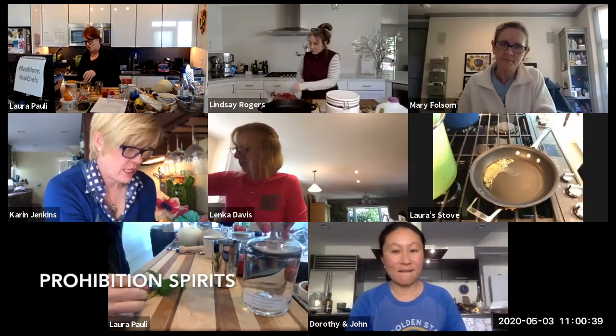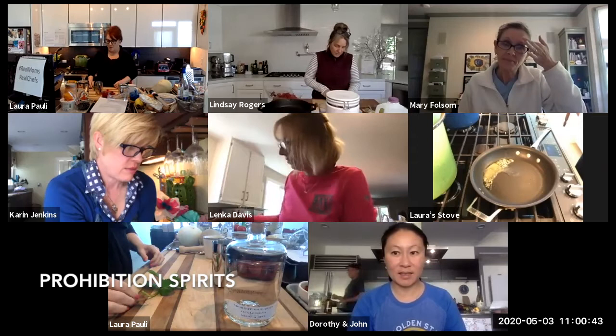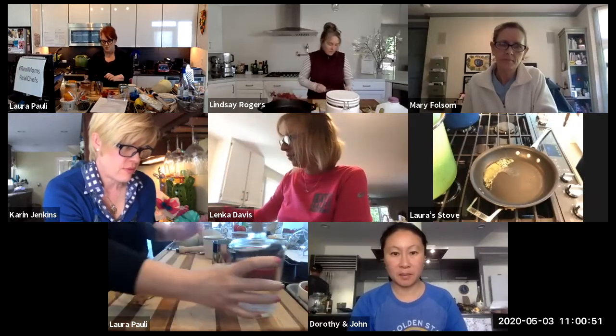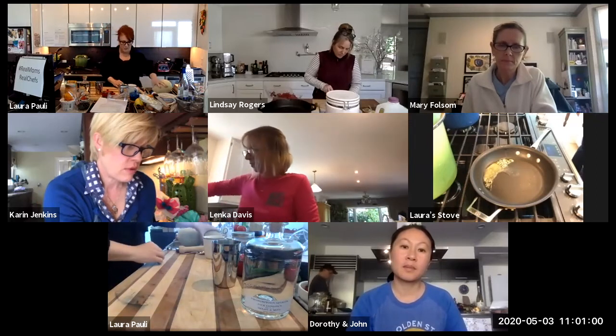Let's get started with the cocktail. This is Prohibition Spirits — they're up in Sonoma — and this is their mint melon gin. They're actually going to be on Quarantine Cocktails next Friday. What we need to do is muddle some mint and some melon.